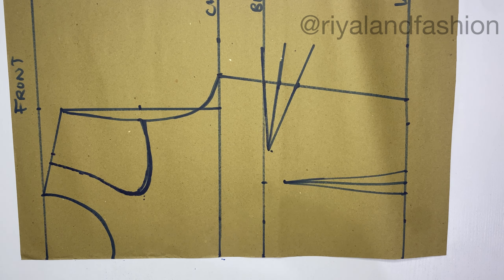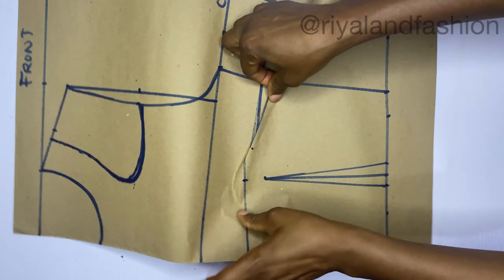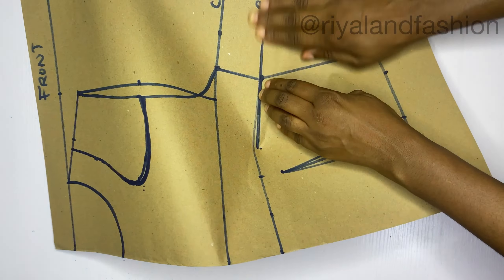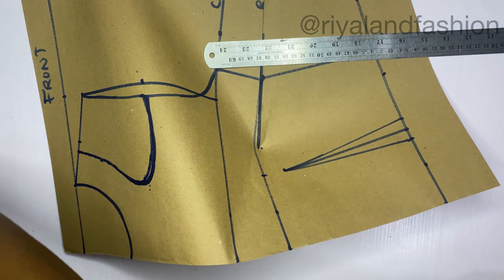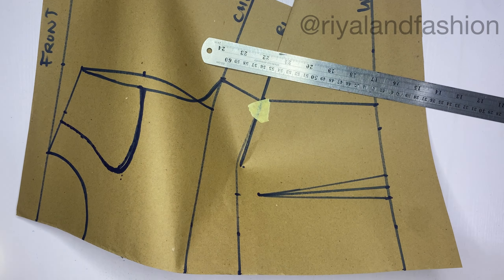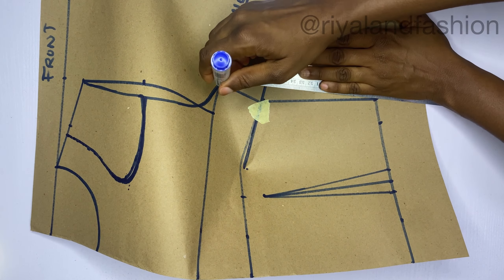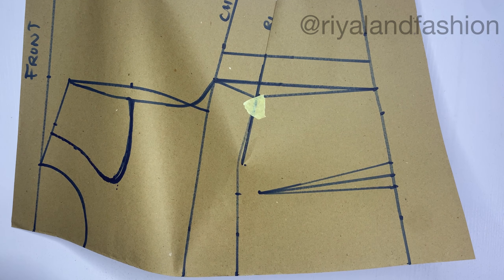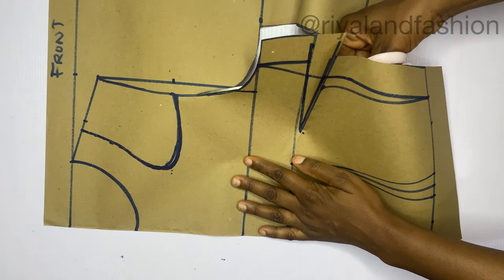Now I'll take the darts on the pattern paper - tape it down together and draw a straight line connecting the chest line all the way to the waistline. When you take the dart you'll notice the chest line and the side line is no longer straight, so I'll use a straight ruler to correct it, add sewing allowance to that point, and then cut it off. When you cut and open it up, this is what it should look like.